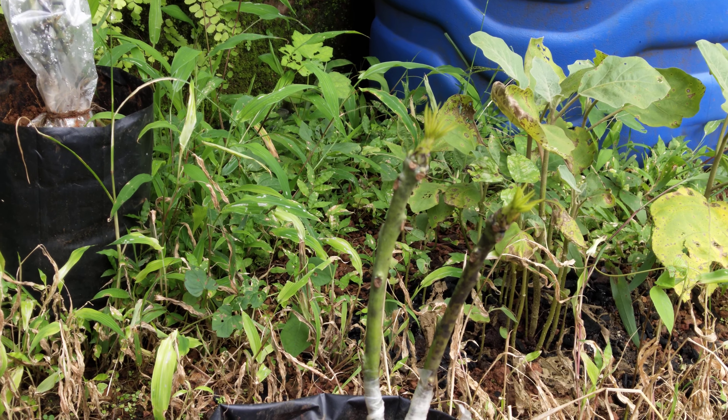You will also need soil, a plastic bag for planting, a transparent plastic bag to cover the grafted branch, a sharp knife, and rope.